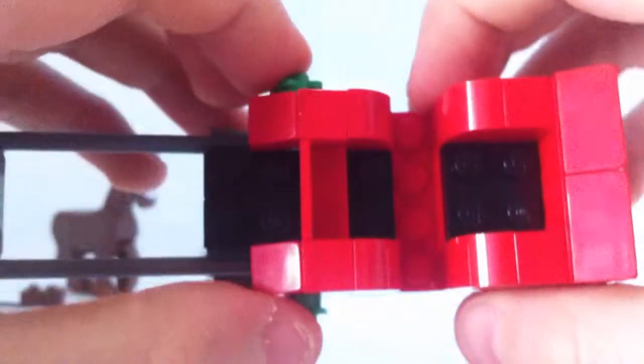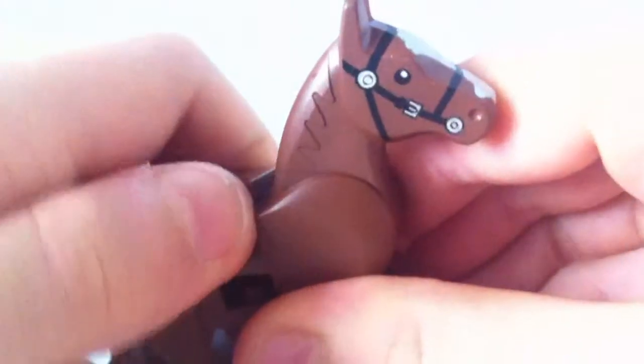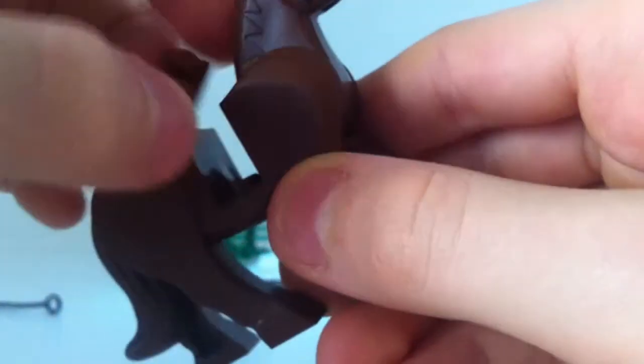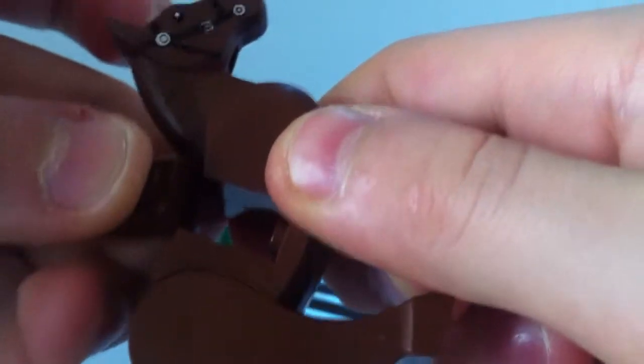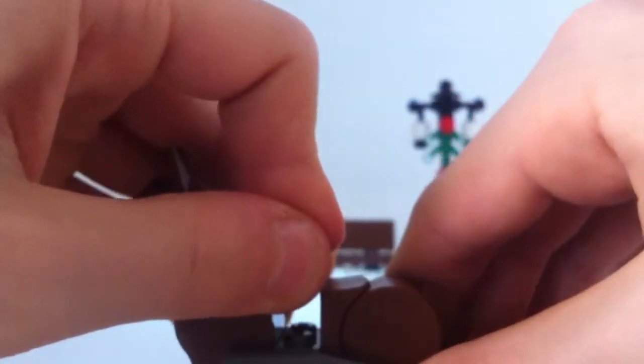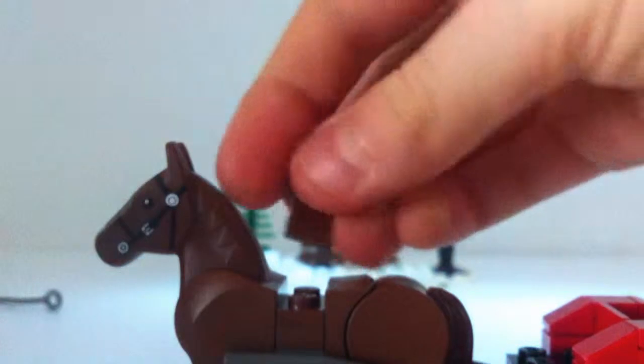Next up we have the sleigh — this is a really nice sleigh. You can fit the figures in and to attach the horse, you take this piece out and put this piece in. You've got to put the first piece in first, then you pop these brown pieces on top of it.